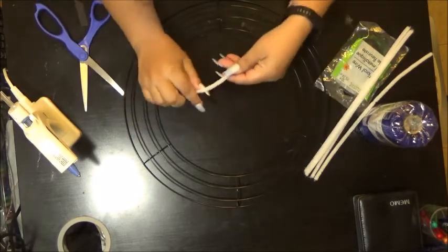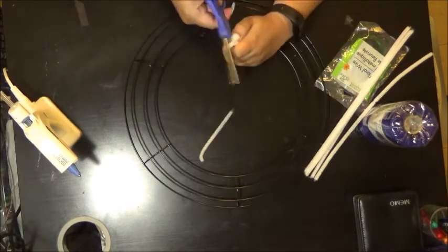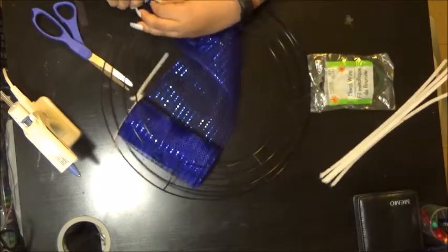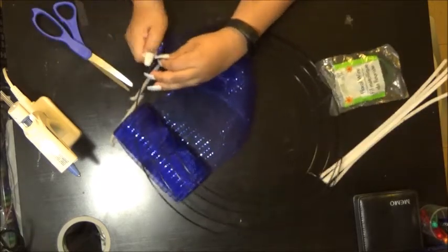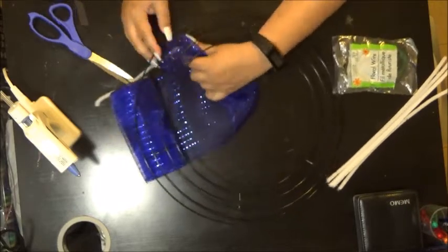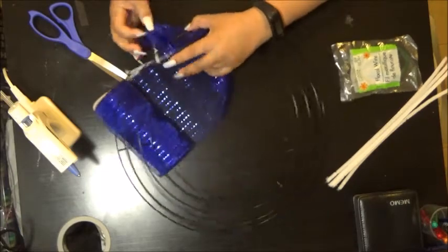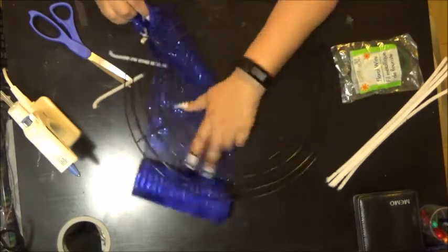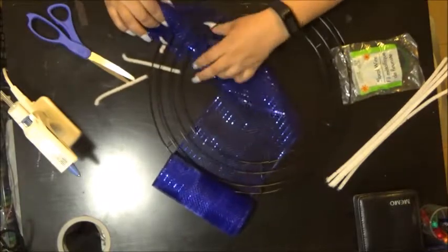I cut the piping into three pieces, then I take one piece of piping and put it through the bottom. I tie the mesh together and start looping the mesh through — you start from the top and go through all three slots.